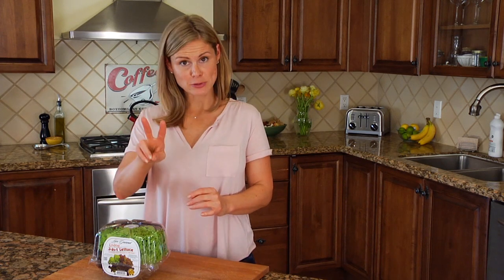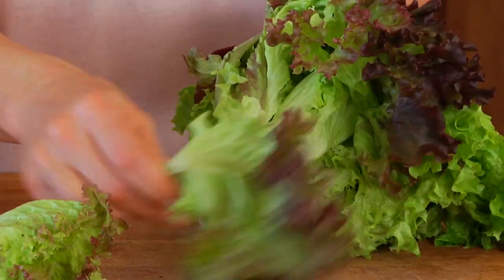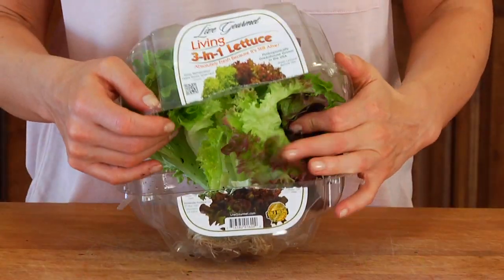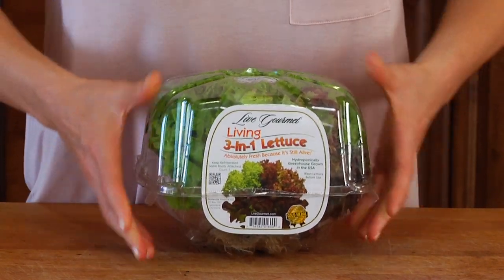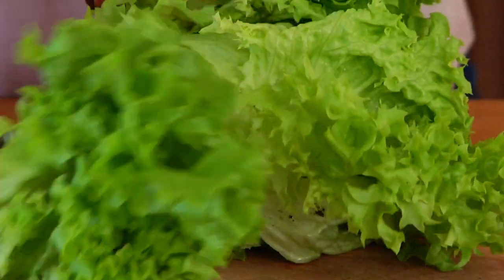Once you're ready to use your 3-in-1 lettuce, you've got two options. If you only need a few leaves, simply pop open the clamshell, remove the lettuce, and gently tear off the leaves that you need. Then take the unused portion of the lettuce and the root ball and pop it back into the clamshell, close it up, and into the fridge it goes. Second option: if you're using the entire head of lettuce, you can simply slice off the root ball and separate the leaves, or chop it up.